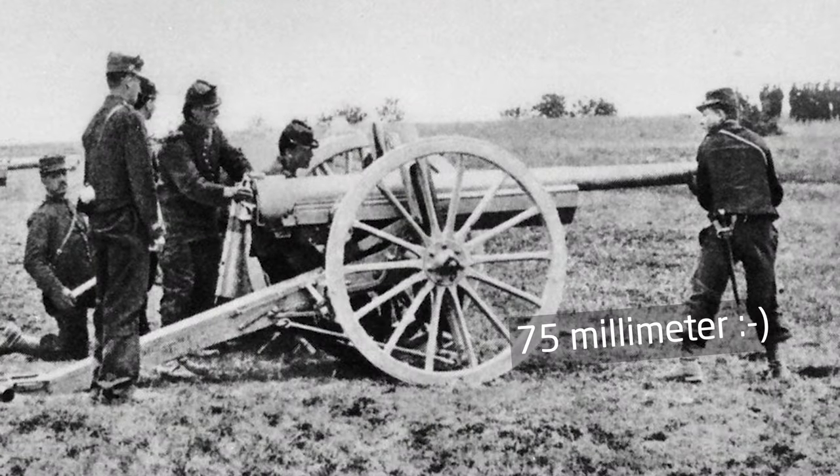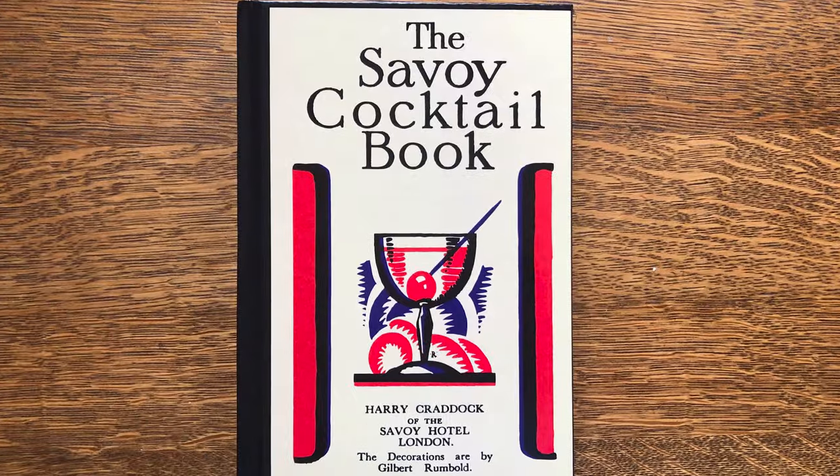The next cocktail is another classic — French 75 — which pays homage to the swift-firing 75mm field gun used by the French in World War I. Similar to many classic cocktails, the origins of the French 75 are shrouded in mystery. According to drinks historian David Wondrich, the recipe made its debut in 1927 during Prohibition in a book titled 'Here's How.' It gained lasting fame in 1930 when Harry Craddock featured it in the Savoy Cocktail Book.